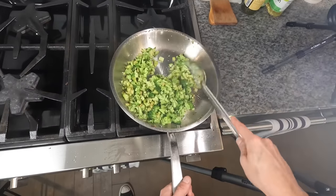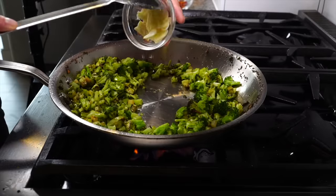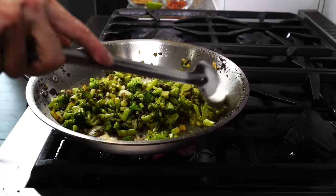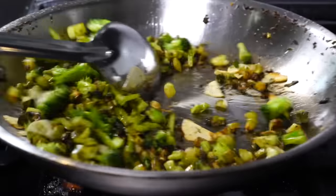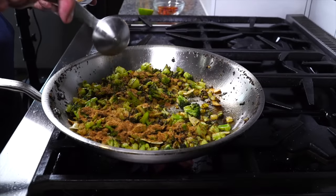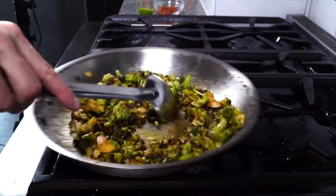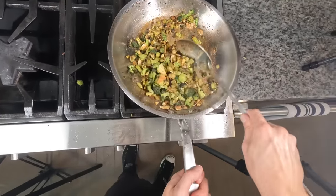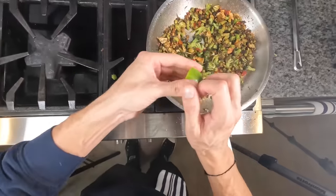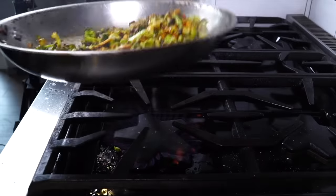Once they start to brown, toss them to ensure they brown evenly. Once nicely browned, add the garlic and allow it to cook for two to three minutes to develop some color as well. Then add about one to two tablespoons of the spice mixture, get it mixed in and coating the broccoli, and toast those spices for a minute or two. Toss in the cherry peppers, then add the juice of half a lime. Mix it all up — that moisture will slightly deglaze the pan — and they're ready to assemble.